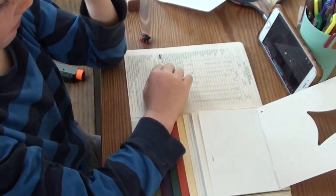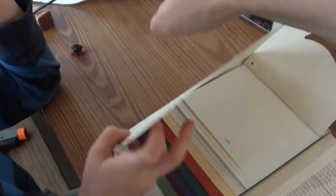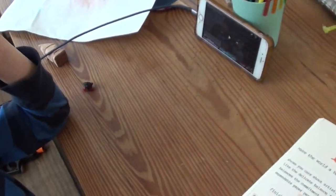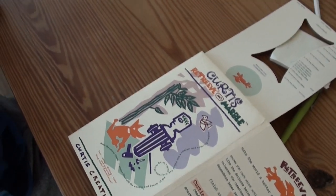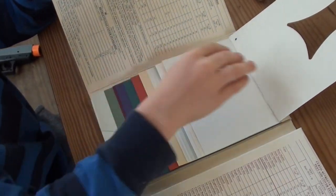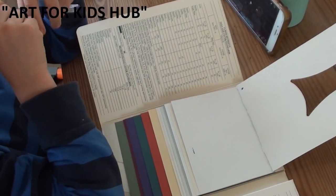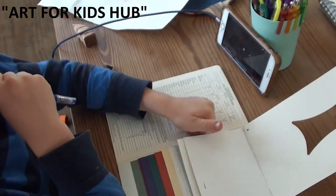Samuel is doing some drawing today. I was given these books years ago — a big stack of them from someone who sold paper. They used to sell paper and these were the paper samples, just a bunch of random books with all these papers stapled in. Samuel discovered one today so he's going to fill it with some drawings using Art for Kids Hub, which is a really fun YouTube channel.